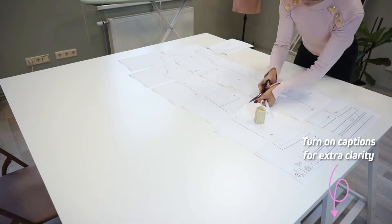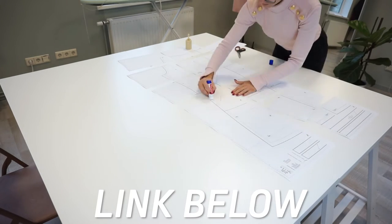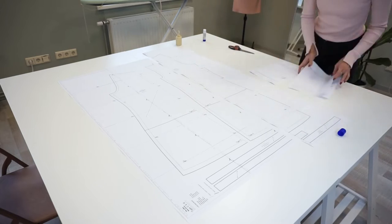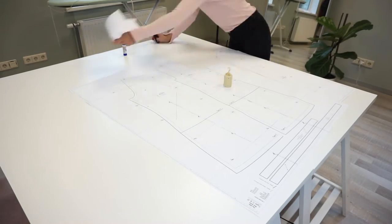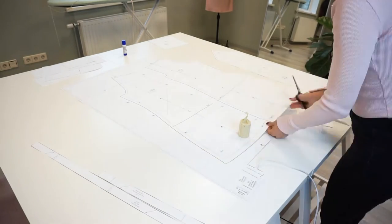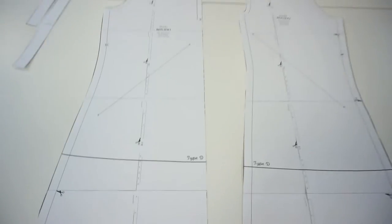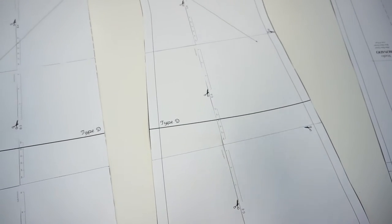For this project I used the Gray's pattern which you can find in our Etsy or online store — links are below in the description. This pattern comes in A0 format which you can print in a copy shop, and also in A4 US letter format which you can print with a regular printer. Don't forget that our patterns come with a layers option, which means you can select and print only the sizes you need. This pattern has two length options: one as a dress and one as a top, and today I am going to make a top so I will cut along this line.